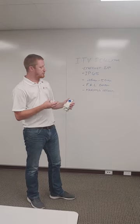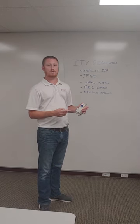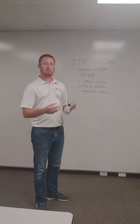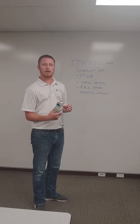So those are just some of the quick benefits of it. If you have any other questions about these, you can reach out to your local SMC Electric branch and we'll get you in touch with the right pneumatic specialist and we can go from there. Thank you.